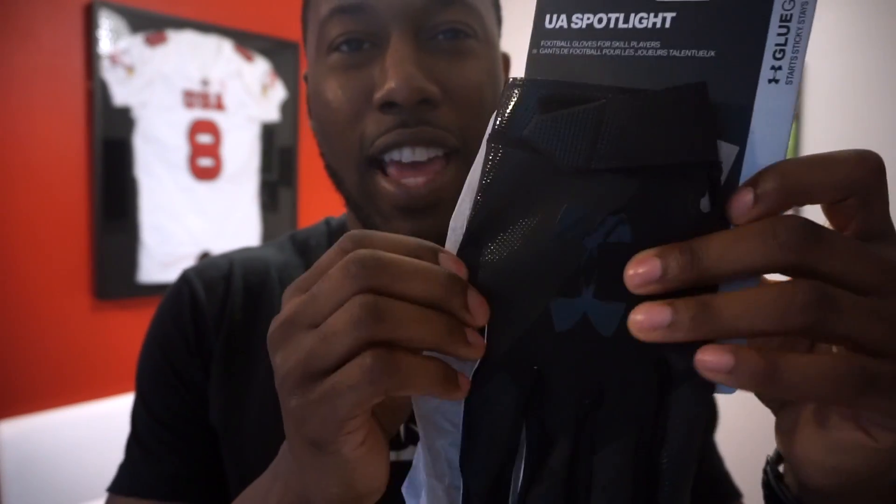Here's a solid black pair of the UA Spotlights. I think they have a ton of different colors. These are going to be kind of hard to see, but I love the solid look. Even the Under Armour logo is stealthed out in black, so a completely solid black glove. The Spotlights have taken different forms over the years — they actually started as the UA Swarm football gloves, kind of the middle-of-the-road glove.